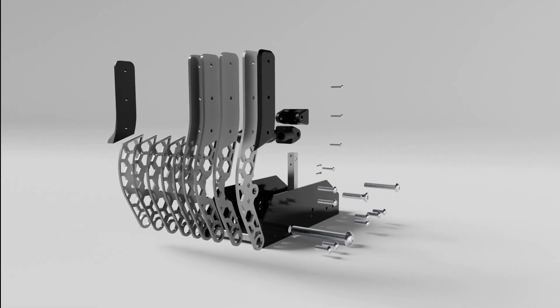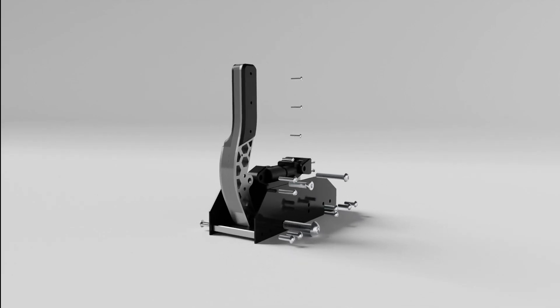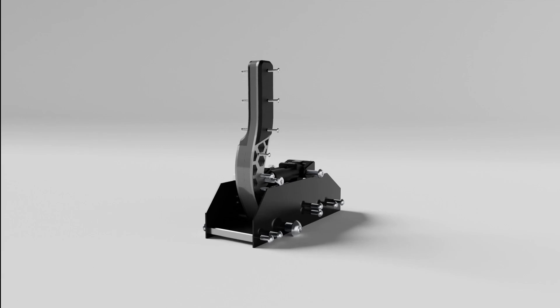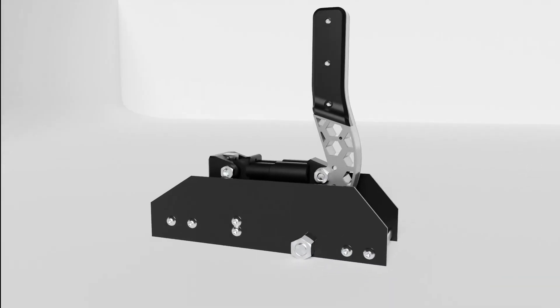Assembly is straightforward, making two subsystems and then connecting them together, with subsystem 1 being the handle, and subsystem 2 being the body, connected with a 12mm bolt that the handle pivots on. This allows for easy changes to the handle length for modularity.